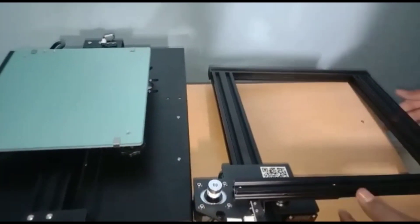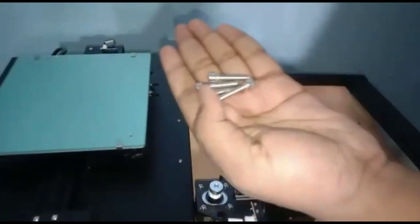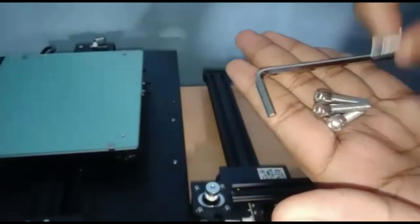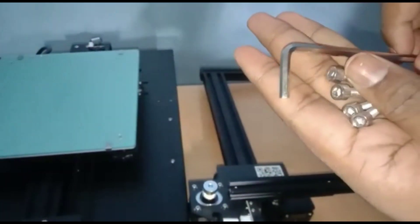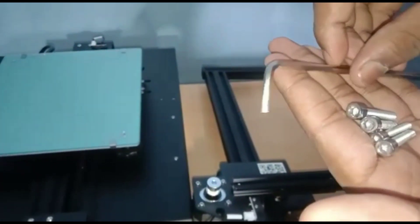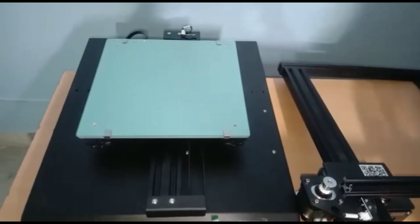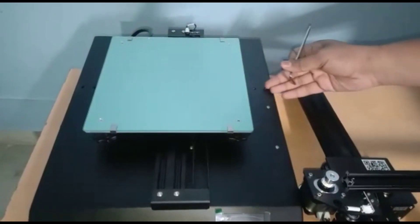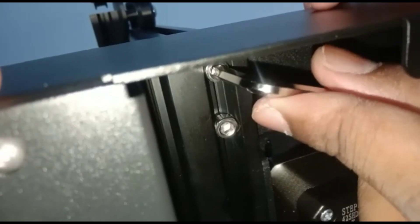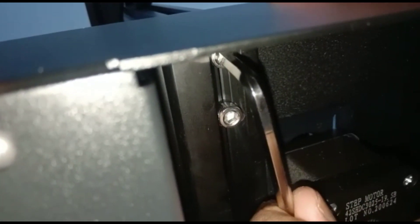Now take the vertical frame and take the screws which are given in the box and take the screwdriver. Take someone's help to fix the vertical frame to the base. Tighten the screws properly.